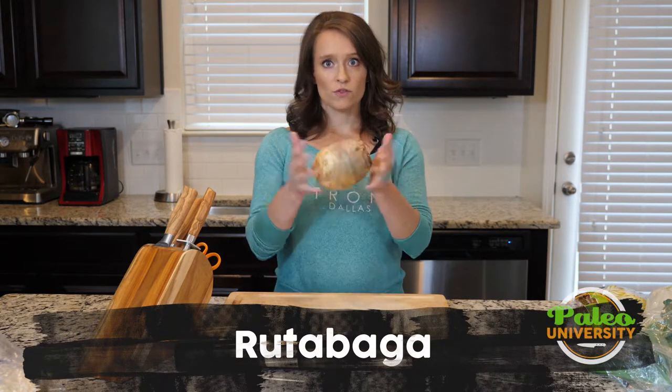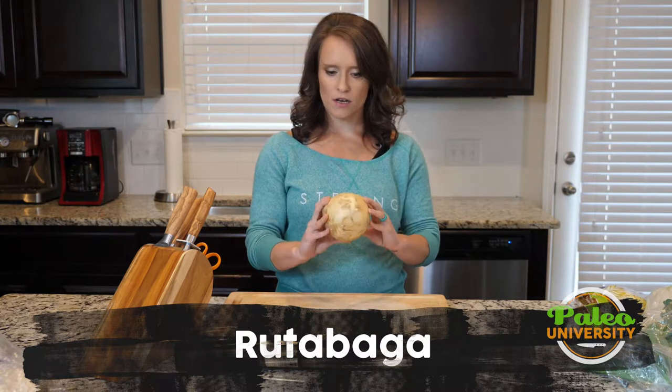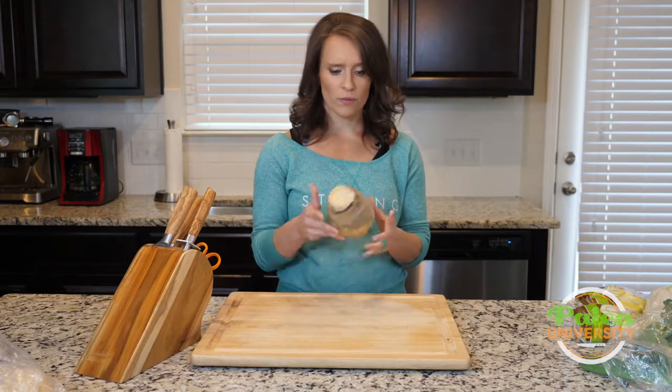Hey y'all. Today I'm going to show you how to do some prep with the rutabaga. This is a rutabaga — I want you to be able to see it. Not a lot of people have necessarily worked with rutabaga, so this is what it looks like.